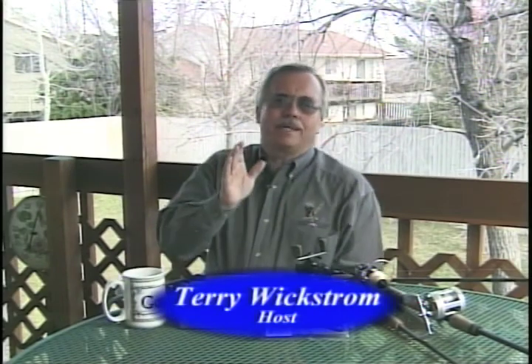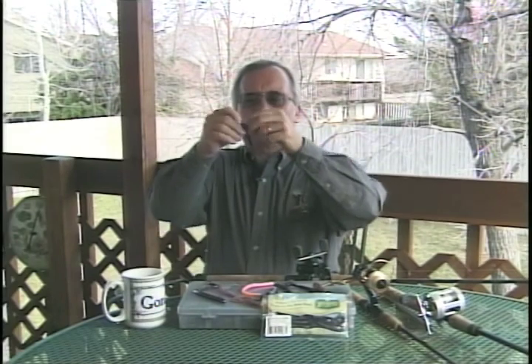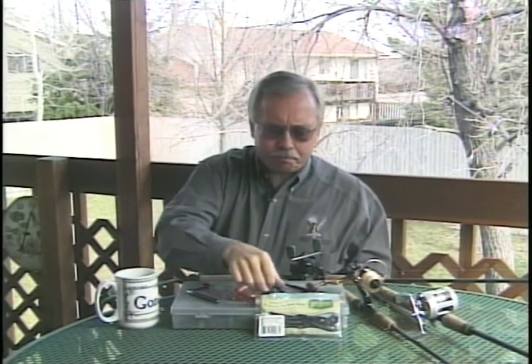Today we're going to take you bass fishing with plastic worms. Any of you that watch the show a lot know I love fishing soft plastics, but I think today's anglers are really confused. They hear about creature baits like this crawfish, bugs with all the tentacles, wacky rigging of bright-colored worms, or maybe hula grubs. What do you use to fish largemouth bass in soft plastics?